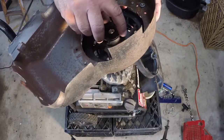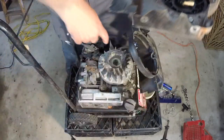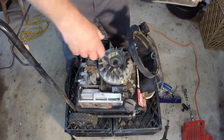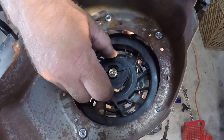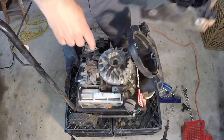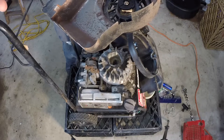When you pull the starter rope, the pawls engage and stick out into the indents in the cup bolted to the top of the engine, grabbing those indents to spin the engine and get it to start. When you hit the end of the spring, it recoils — this spins back, the pawls retract into the plastic housing, and the rope recoils, so it's no longer grabbing the engine and the engine is free to spin as it runs. It's a really simple system that works great until your rope breaks.